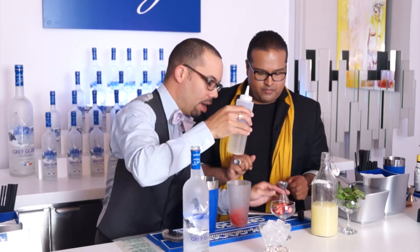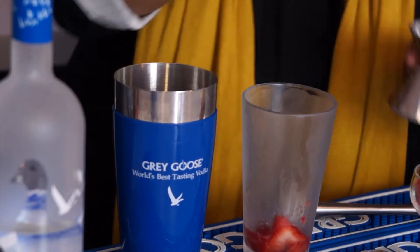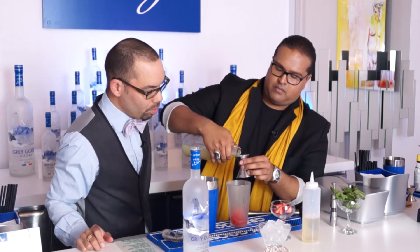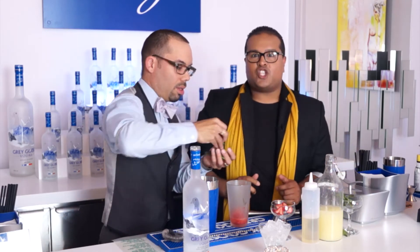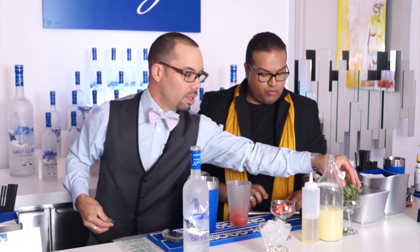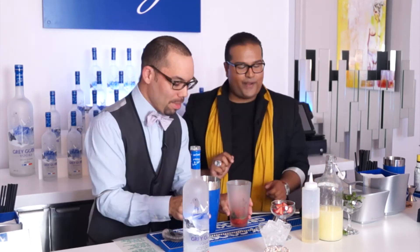Next, we're going to add half an ounce of simple syrup, then equal parts — half an ounce of lime juice. I'm going to add some fresh basil. Now it's time for some Southeast Asia. You're going to put the basil in the drink — spice it up a little bit. That's called spanking. Drop it in there to extract the oils — some oil extraction.